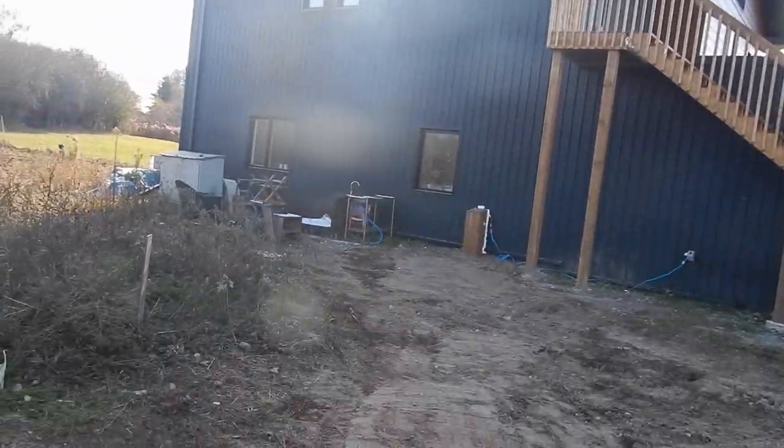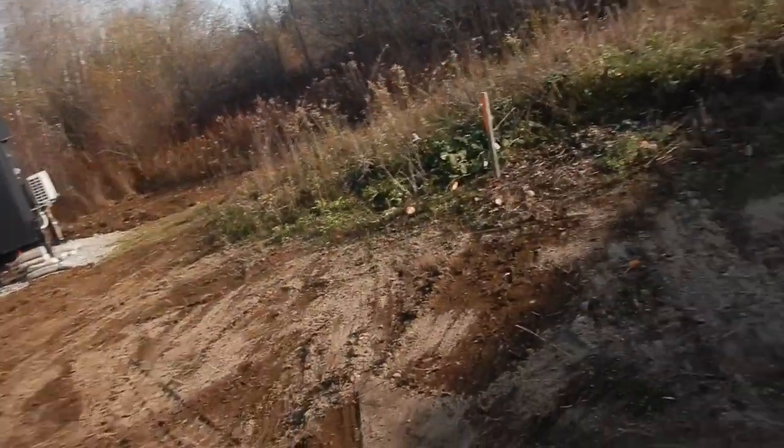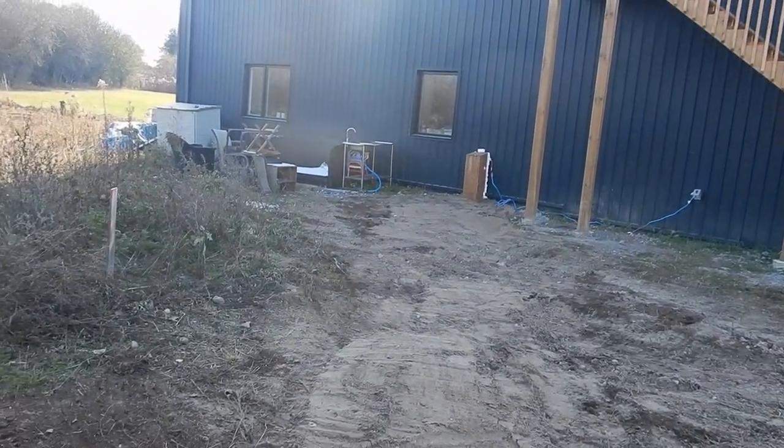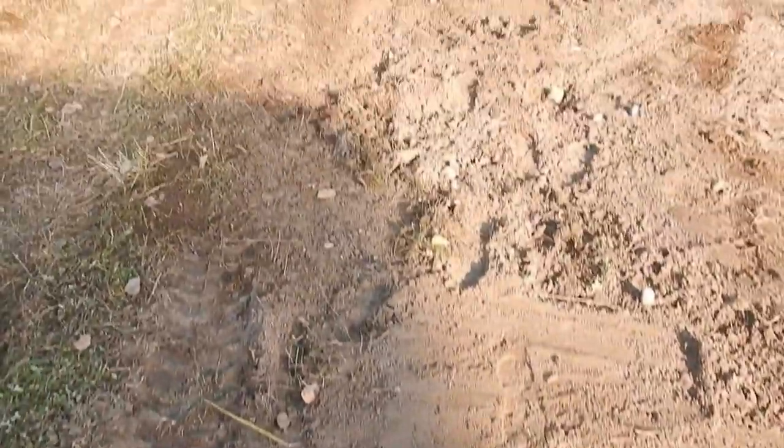We've got this trench filled in. It's been a busy morning and we're just doing some work at the front here. But this is what it looks like at this point — the box of the house is coming down to the tiny house.